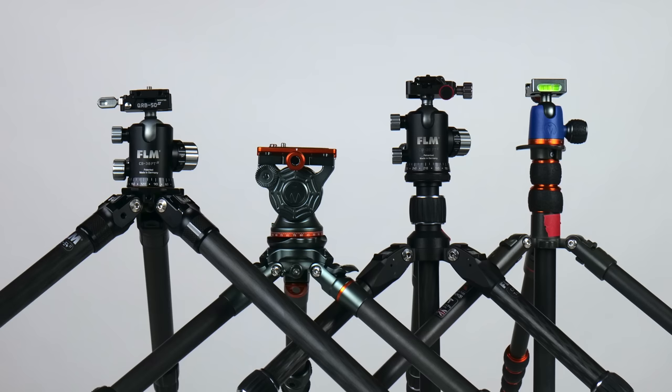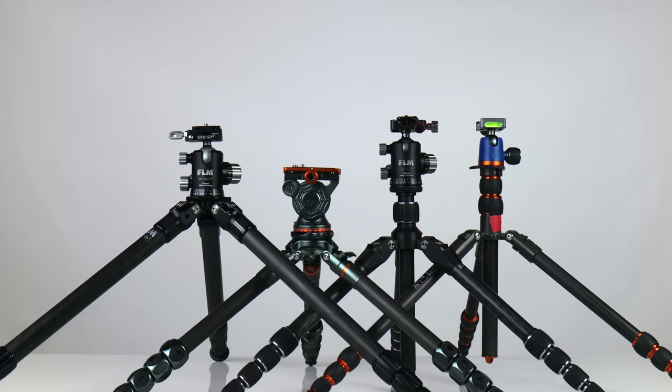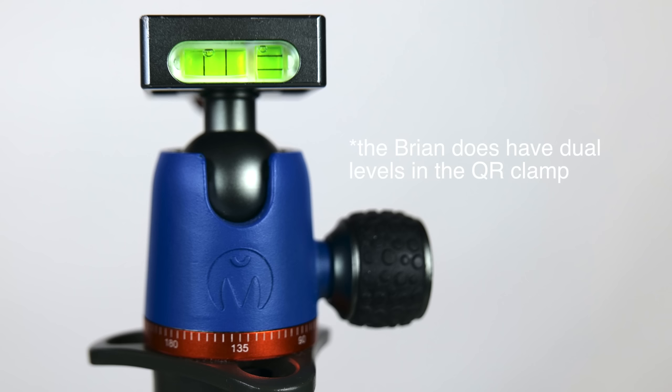The tripods themselves are all attractively designed and well made, though the Bryan is definitely the low end of this group. They're all made of carbon fiber, they all have non-rotating legs with twist locks, and all of them have multiple angle legs. Three of them have five section legs, the CP30 having only four. Three of them have bubble levels — the Bryan doesn't. But none of them light up like my Cartoni, though in this day and age many cameras have built-in levels.